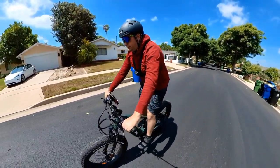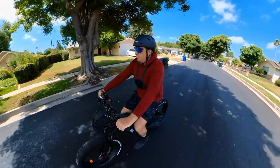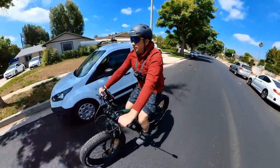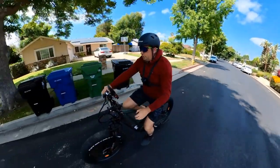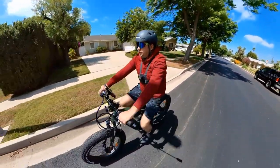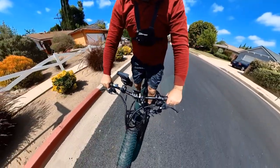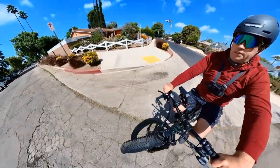The suspension is really nice — very soft. You can jump off a curb and you will not even feel it. I'm impressed — it's not an expensive fork or anything, just a basic one, but it does the job really well. The bike is really solid and well worth the money. The front suspension works really well too — it's a pretty good setup.